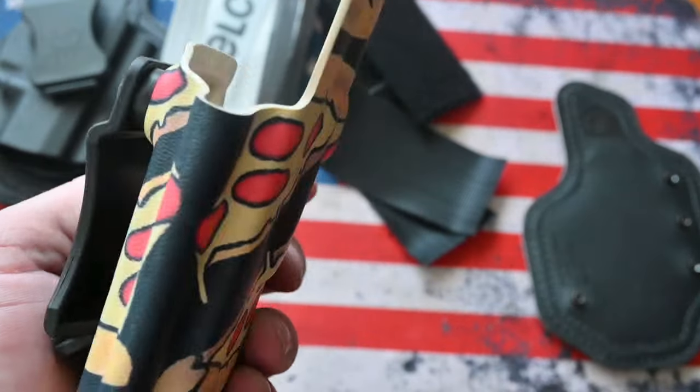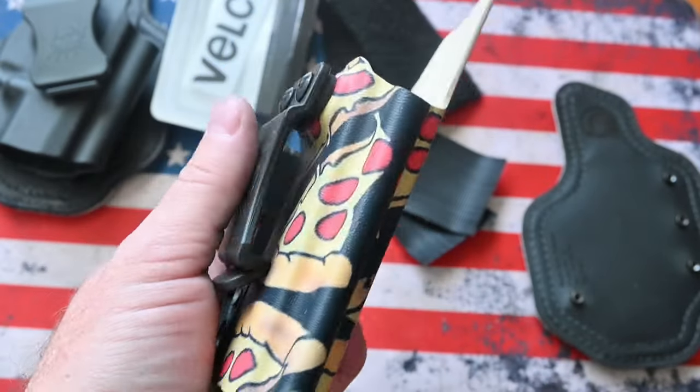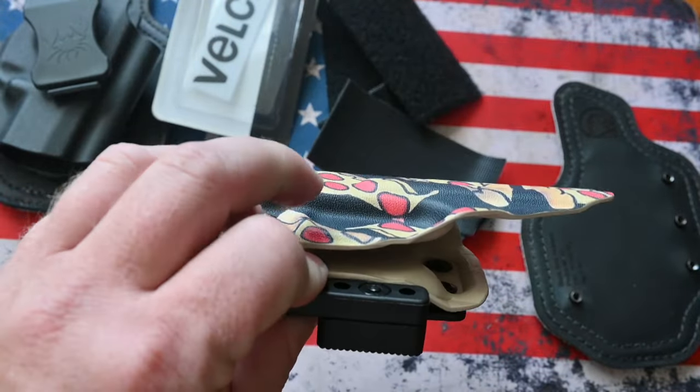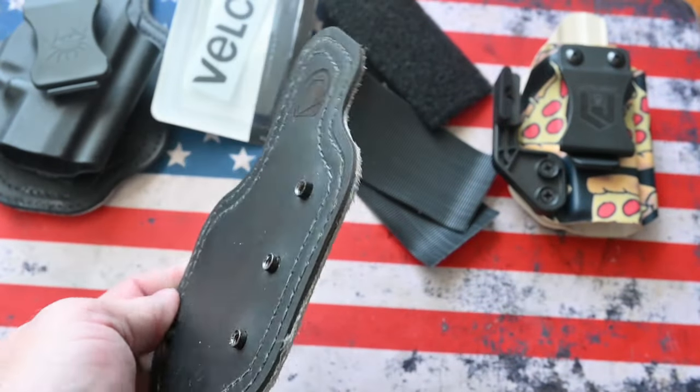The holster I am going to use is from a company called Little Gat. I'm a pizza freak, so as soon as I saw the pizza kydex print I had to have it. I got my other black arch Proto M pad in the mail the other day.